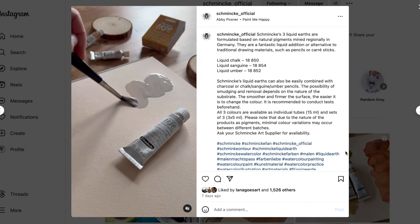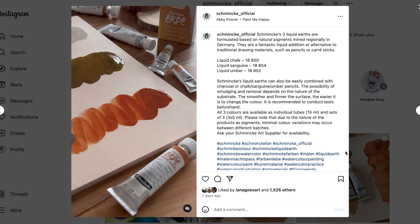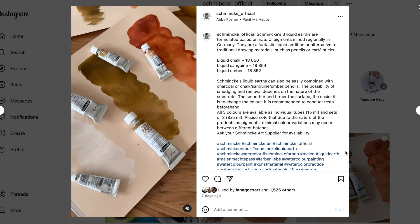Here is a clip of the colors being swatched out on Schmincke's Instagram page. Personally, I quite like the sanguine color — it reminds me of the Derwent Drawing Pencil.